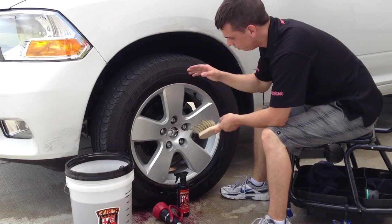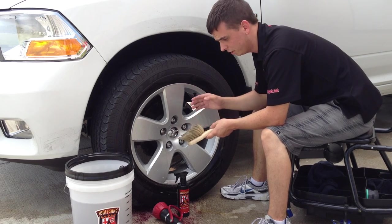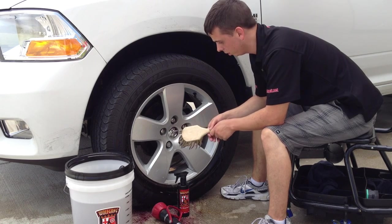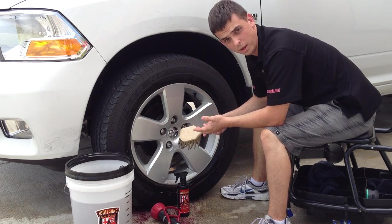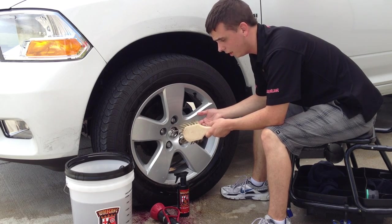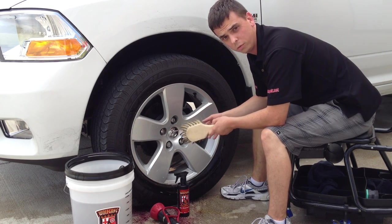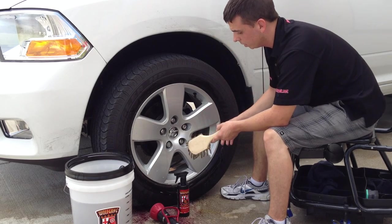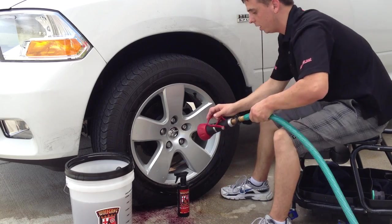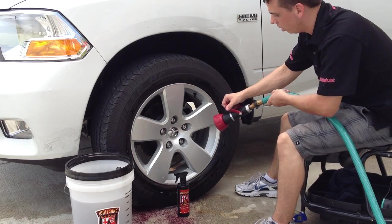I've already cleaned the wheel using both brushes — the Daytona Speedmaster along with the Montana Boar's Hair Wheel Brush. As you can see, I didn't put a lot of effort behind it, just a little bit of scrubbing and agitating here and there. The wheel cleaner did all the work for me. So right now I'm going to give the wheel a strong rinse with the industrial fireman's nozzle to rinse all the wheel cleaner off.